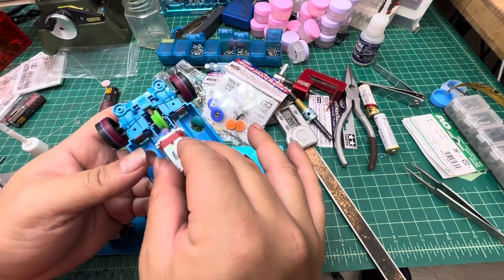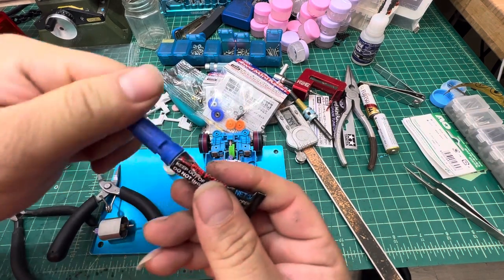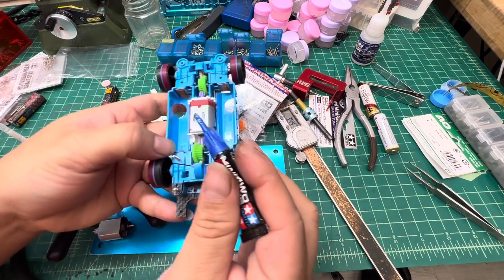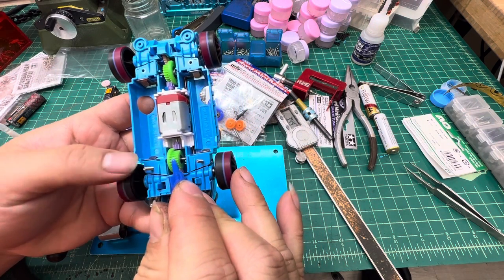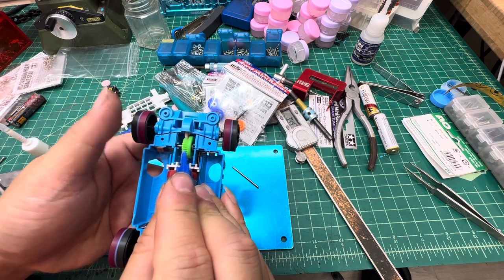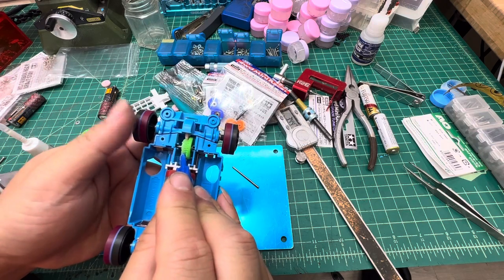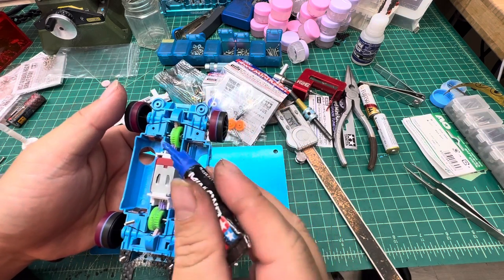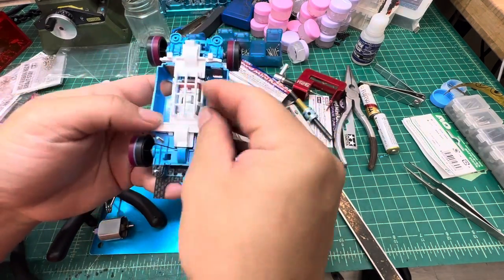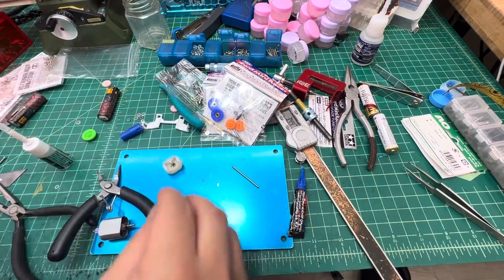Now let's put the motor back — this time I'm adding grease. I'll use standard Mini 4WD plastic gear grease. You can even use stock grease — it doesn't really matter. The grease is for maintenance: without lubricant, plastic-to-plastic contact can damage the gears. Let me apply the grease and reassemble — it sounds pretty good already.